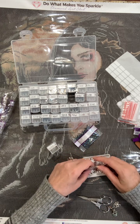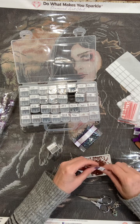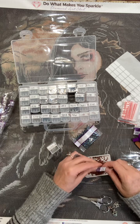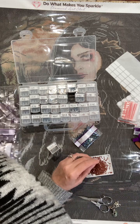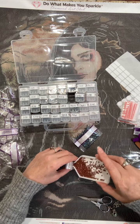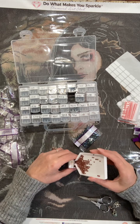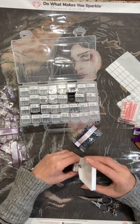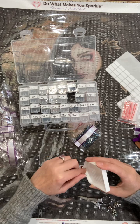I drank some tea last night to try to help my throat. It's really weird — it's not the kind of sore throat where it burns when you swallow. It's like pressure in my throat when I swallow, and if I yawn or anything, it hurts.